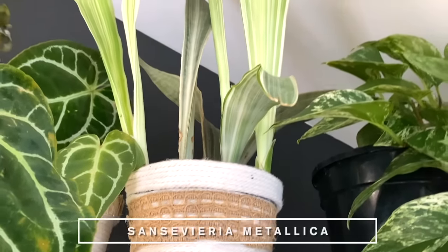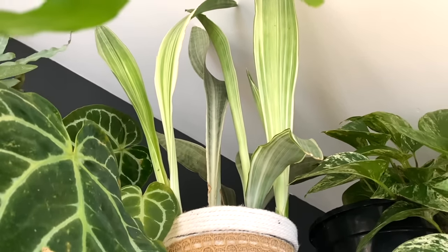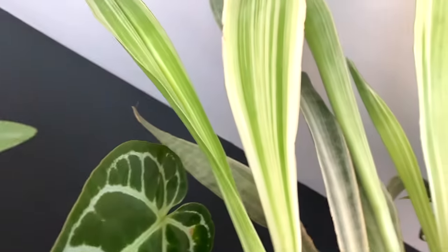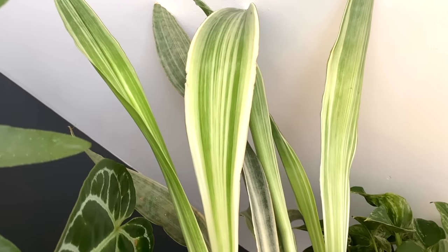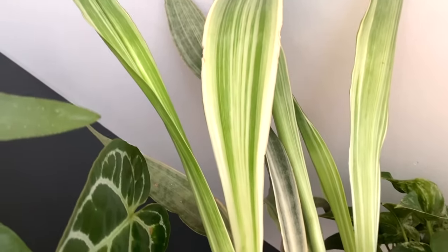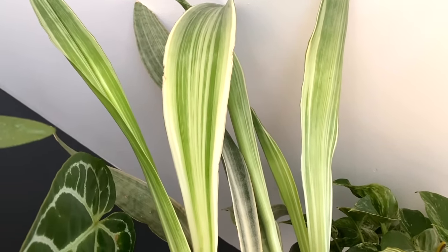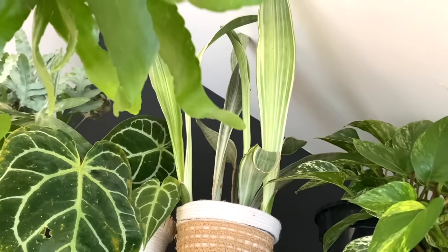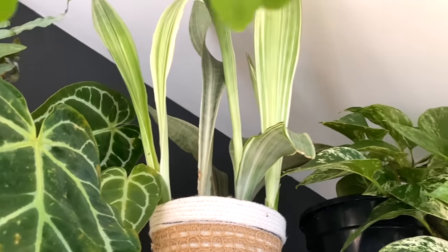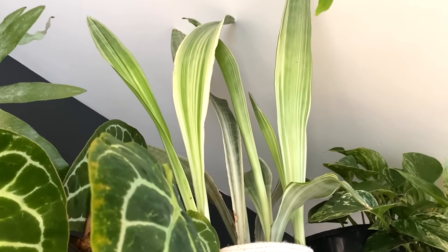Next to it, I've got a Sansevieria metallica, and I think the colour of this plant is just insane. I love Sansevierias anyway — I do have quite a lot of snake plants — but look at that variegation. If you didn't know it was a snake plant, it would almost give you Dracaena leaf vibes. I know Sansevieria is now classified as Dracaena, but it's almost similar to the lemon lime without the yellow. It seems very happy up there. On the whole, snake plants are just very easy plants, and that one's given me some beautiful growth. It just kind of does its thing and has been happy wherever I put it.